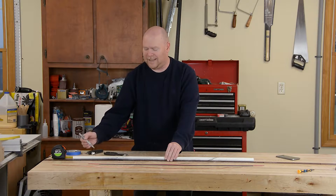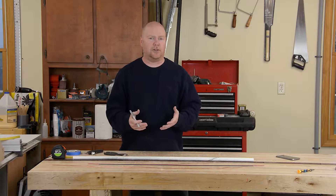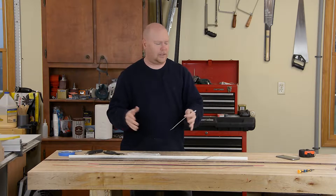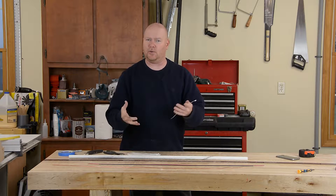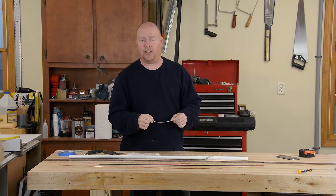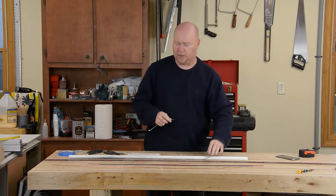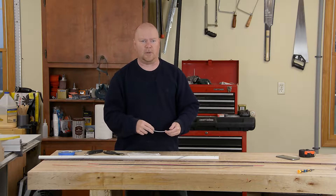I'm gonna go 16 inches forward from that for where the driven elements are gonna go. Believe it or not, that spacing is not super critical, but the closer you can get it the better. Normally you would drill holes in this PVC to run your elements through to secure them, but in the interest of doing this in an emergency situation with minimal tools, I'm just gonna use wire ties and strap them right to the top of the boom.